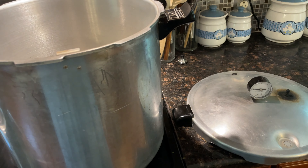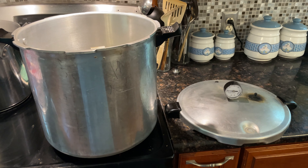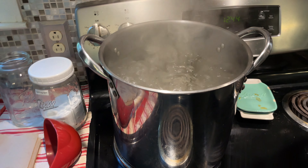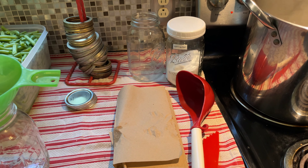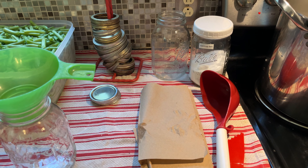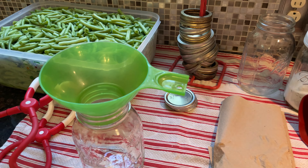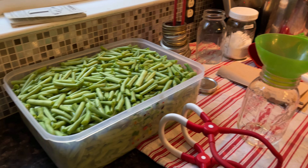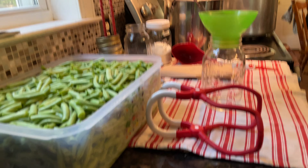Here's our checklist before we start canning: make sure your canner is clean and free of any debris, check your vent pipe, make sure your plug is clean and not clogged, and have your boiling water going. You'll also need salt if you're using it, your rings, lids, a ladle, paper towel, washed jars, your green beans, and I prefer a spring-loaded jar lifter — I highly recommend those.